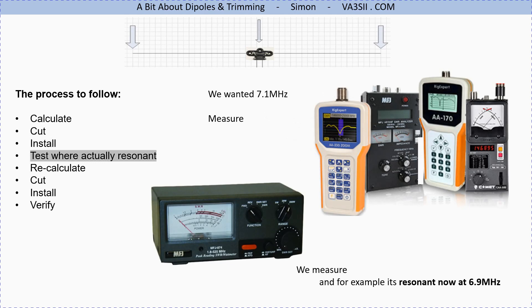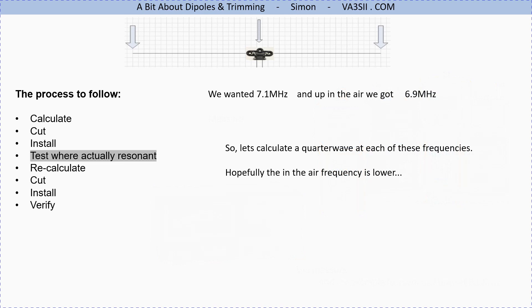Cut your wire, install it on the dipole outside, raise it to its operating position, and measure. You'll be very lucky if it comes out right at 7.1 MHz — more likely it's something else. In this example, let's say we put the antenna up and found its resonant frequency — the lowest point on the SWR graph — is 6.9 MHz. We wanted 7.1 MHz, but now we have two figures to work with.